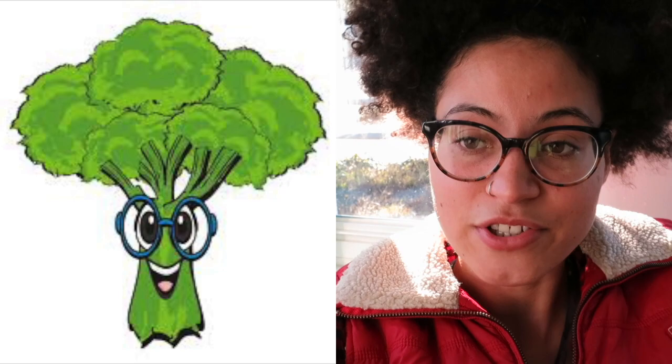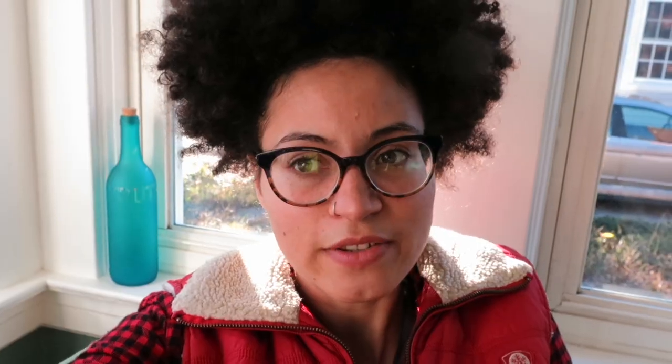I am going to dye my hair green temporarily. I am going to be broccoli for Halloween. I just came up with this idea. This is the first year that I actually have tried to do something creative. And I have an afro, so I thought, why not make it work to my advantage? I thought broccoli was a great idea. I actually really don't like broccoli. It's just not my thing.